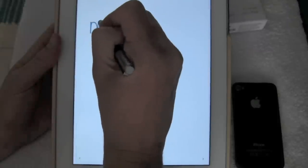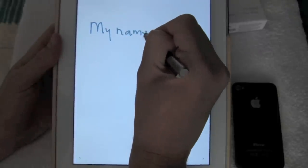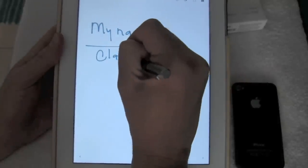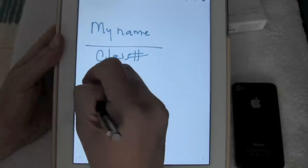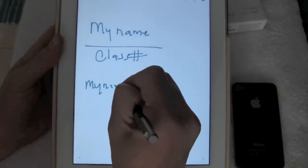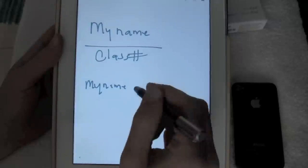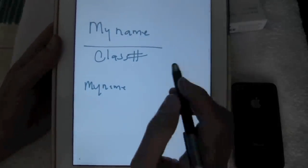If I write kind of normal in a larger style, it works and picks up fairly well — I don't see a lot of issues. This is with a Zagg shell on the screen. If you write a little bit smaller, the letters get a little more difficult to pick up, like this A here. That's more my writing style versus the stylus itself.